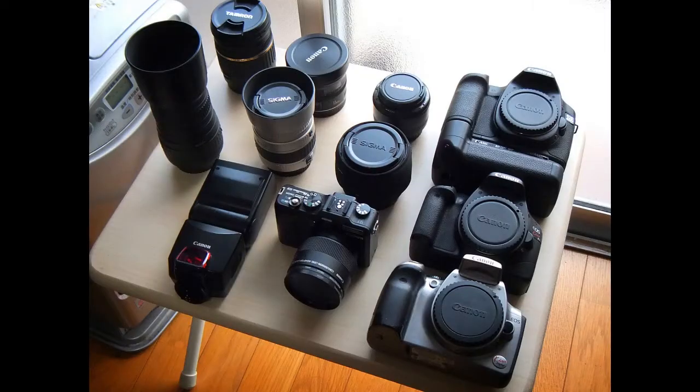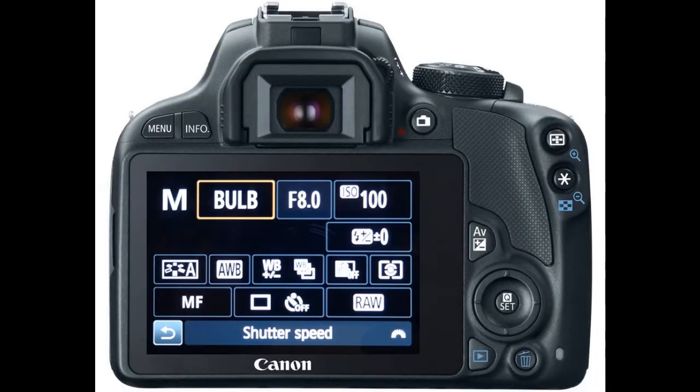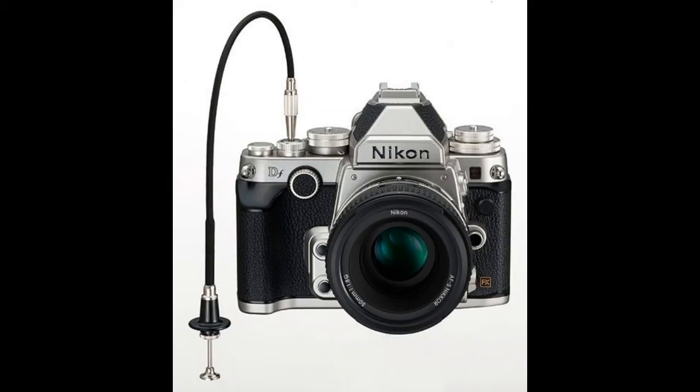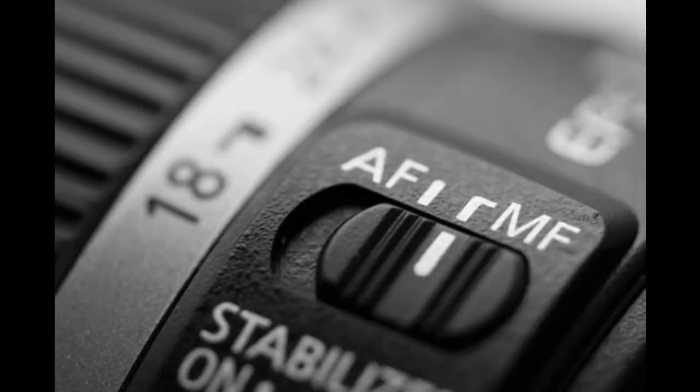First, let's talk about the equipment you'll need. Any camera will do, as long as it has the ability to be used manually and in bulb mode. This is simply the ability to leave the shutter open for a long period of time, sometimes hours. This was a common setting in older film cameras, but you might have to hunt around in the settings menu on the more modern digital cameras. If you're using an older film camera, a shutter release cable with a lock will do the trick. For a modern digital camera, you'll need a remote trigger that supports bulb mode. You'll also need to be able to set the focus manually. For this type of photography, autofocus is not your friend.